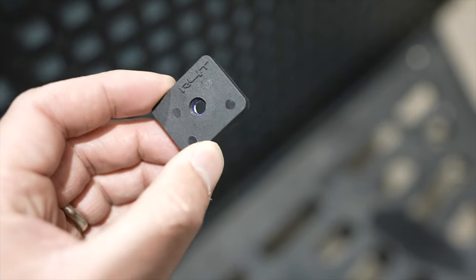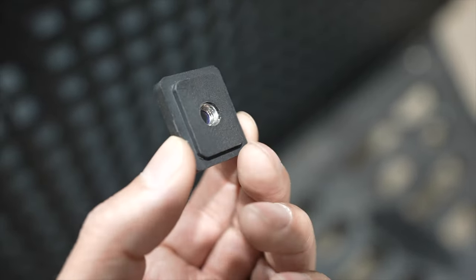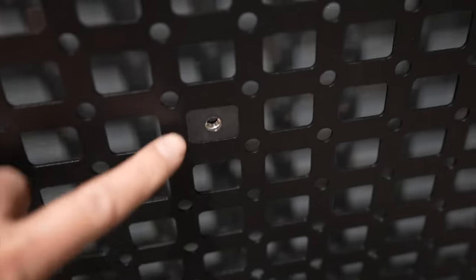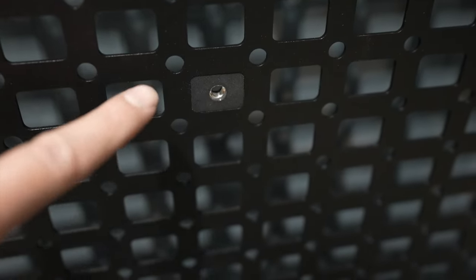These have a nylock nut embedded in them and can be easily installed behind our MOLLE panels. Here is what the MOLLE mounts look like when installed in one of the MOLLE holes. They make installing mounts to the MOLLE panels extremely easy without using a very long wrench or taking the panel off.